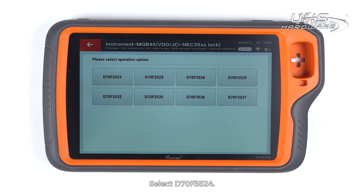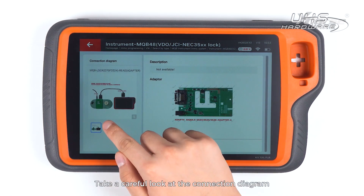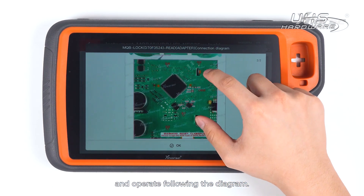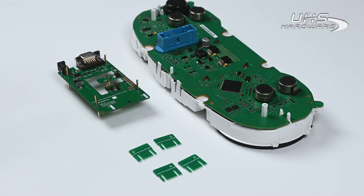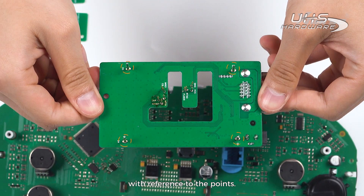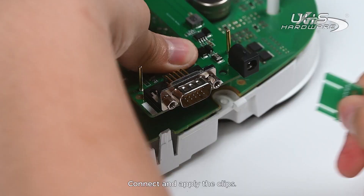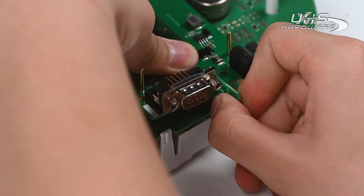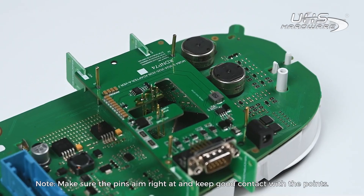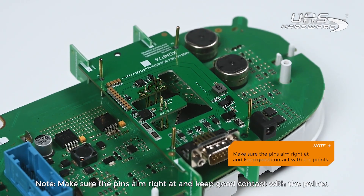Read NEC35XX chip and tap on Adapter Method. Select D70F3524. Take a careful look at the connection diagram and operate following the diagram. Locate the positioning points and connect the adapter to the board with reference to the points. Connect and apply the clips.